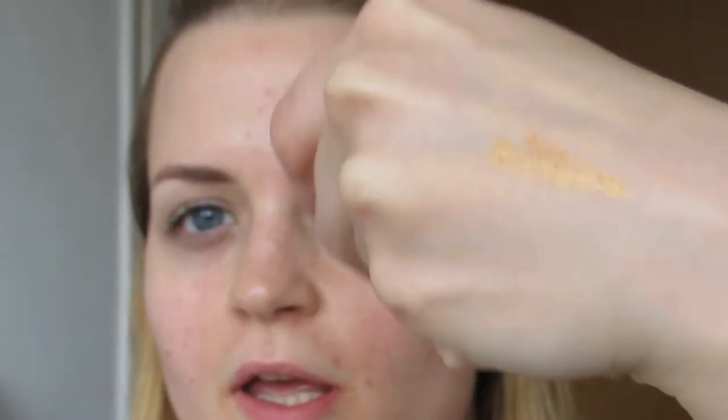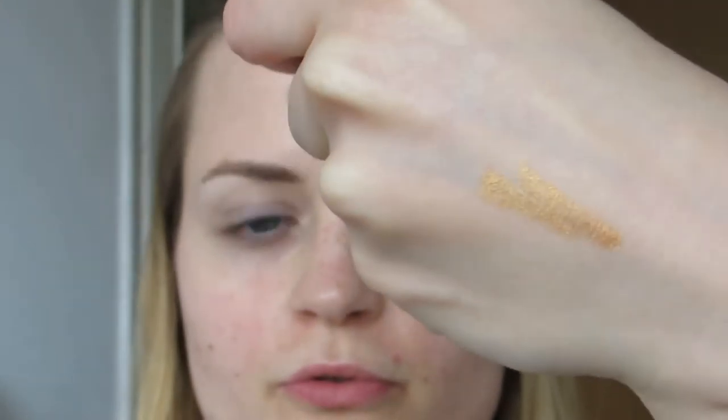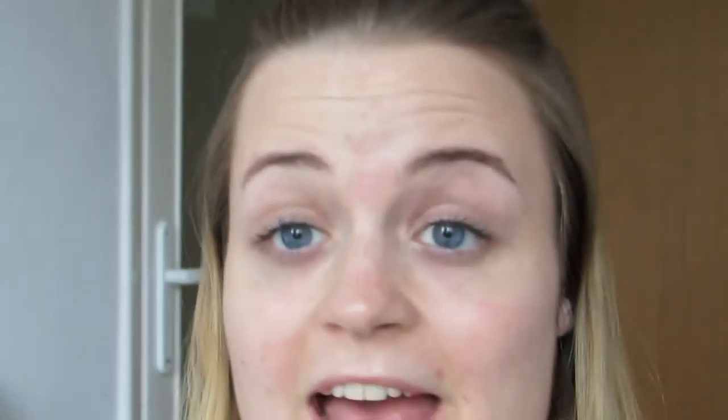Now I'm gonna move on to the star of the show — the NYX Jumbo eye pencil in pure gold. It looks like this. Here it is swatched. It's just a true gold cream eyeshadow. I'm gonna apply it to the center of the lid and then also along the upper lash line into the inner corner and along the lower lash line, kind of like a quarter of the length into the eye.